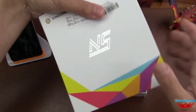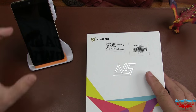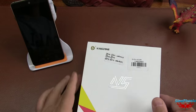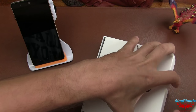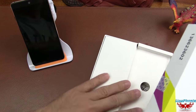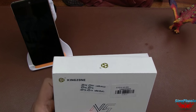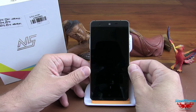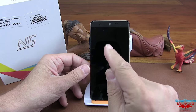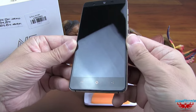On ferme ça et on va regarder le téléphone. On va le placer différemment pour que vous puissiez voir correctement le téléphone et ses fonctionnalités. Avec le téléphone bien face à vous, on va commencer tout de suite par le tour du propriétaire de ce Kingzone N5.